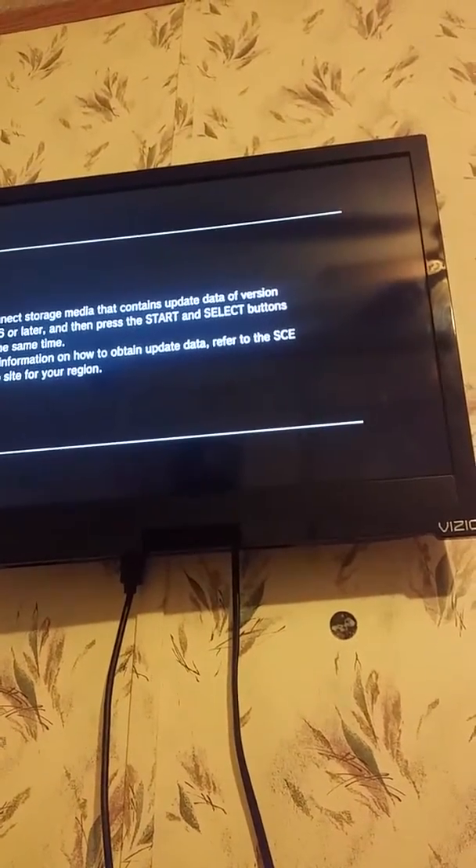The way it works is, usually you have to plug in a flash drive or something. Alright, thank you very much gang.